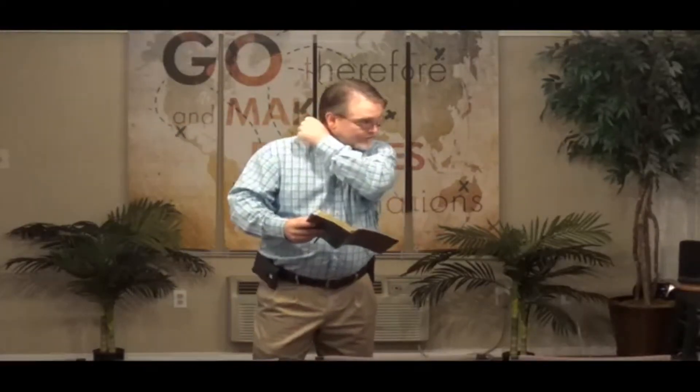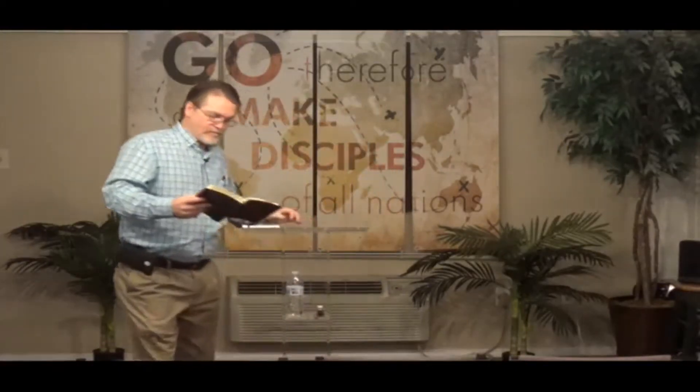Exodus 12. Verse 21: Then Moses called all the elders of Israel and said to them, 'Go and select lambs for yourselves according to your clans and kill the Passover lamb.'